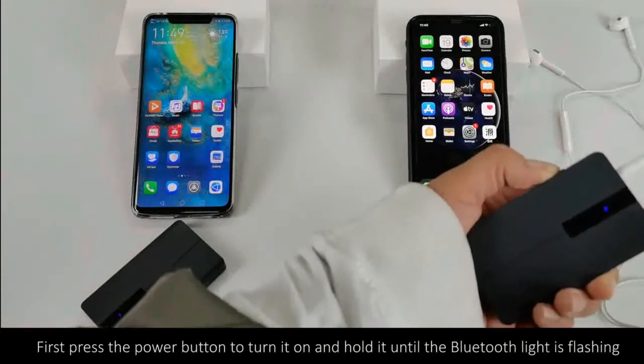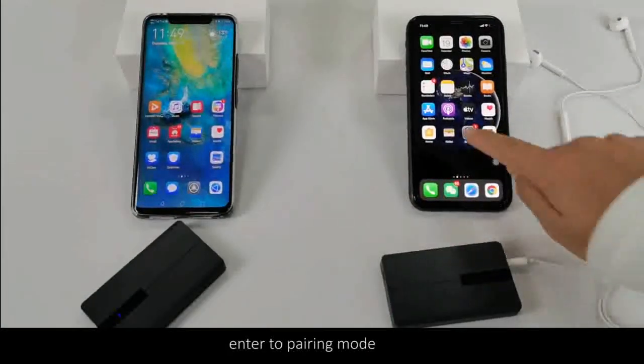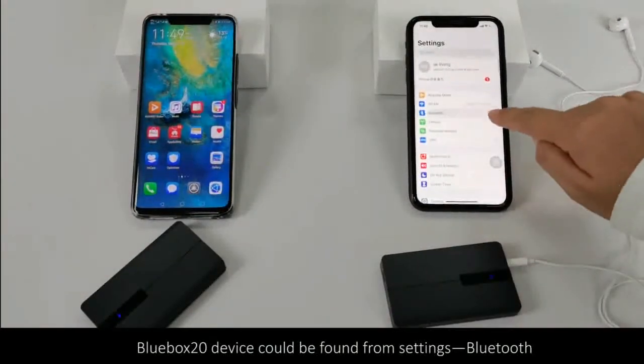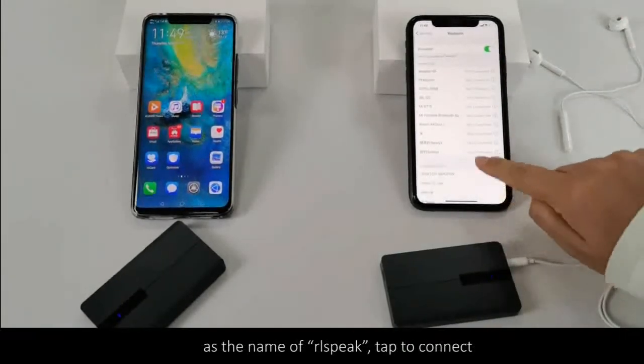First, press the power button to turn it on and hold it until the Bluetooth indicator flashes, entering pairing mode. The Blue Box 20 device can be found from Settings > Bluetooth, listed as the name RLSP-E8K. Tap to connect.